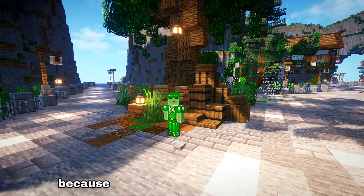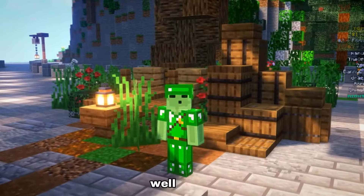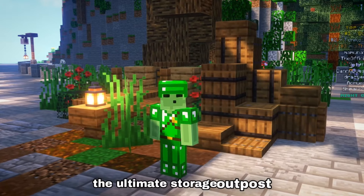Are you tired of losing all your items because you have nowhere to put them? Well today I'm gonna show you how to build the ultimate storage outpost.